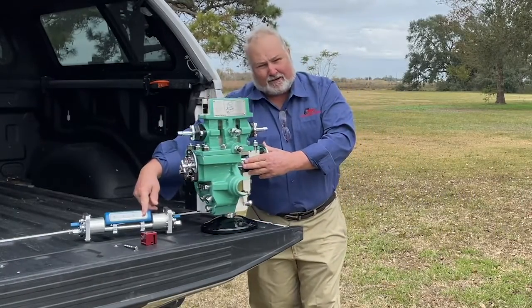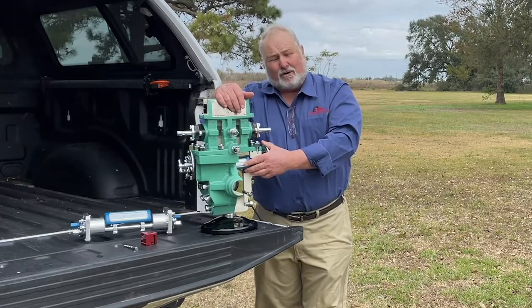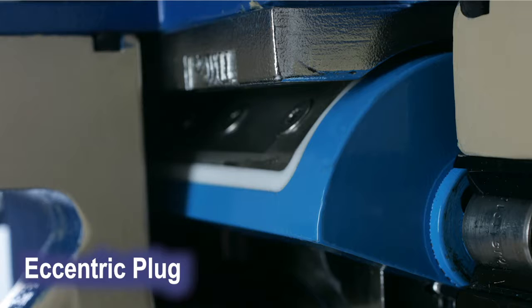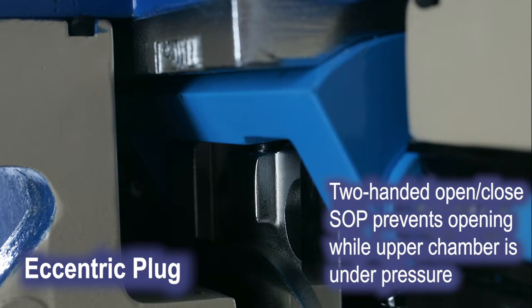This is the eccentric plug here — this is a solid piece of steel. The safety this provides is that when you're coming back in with your plate carrier, you can't accidentally compress the springs like with other devices and cause it to belch.